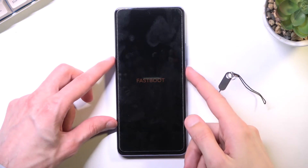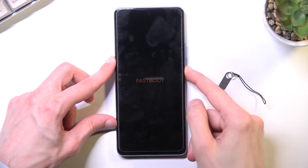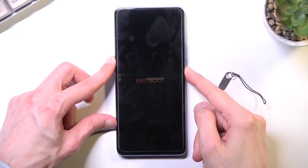Now to leave this mode, all you would do is hold the power key, and this should disappear from the screen, at which point you can let go of the power key. There we go.